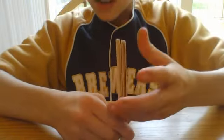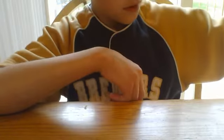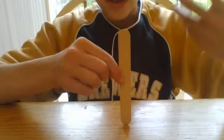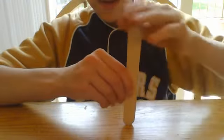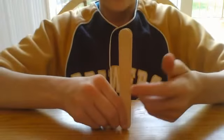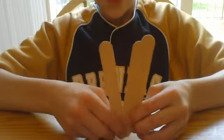So first, let's just get straight into it. Firstly, you grab the first stick. Grab the other two and put that right behind the other one. You always have to make sure the top one is in the middle.